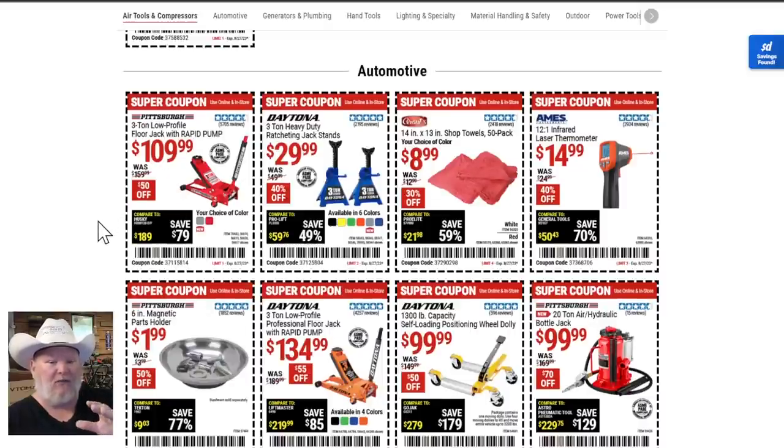Let's talk floor jacks. We have the basic three ton for $110 — not a bad deal, but hold off. The Daytona jack stands, three ton, for $30 — that's a no-brainer. That's the new upgraded one with the extra safety pin and everything. As for shop towels, I'm not a fan — they leave little threads everywhere. If you got these recently maybe they fixed it, but I've avoided them because they left red threads all over my shop.